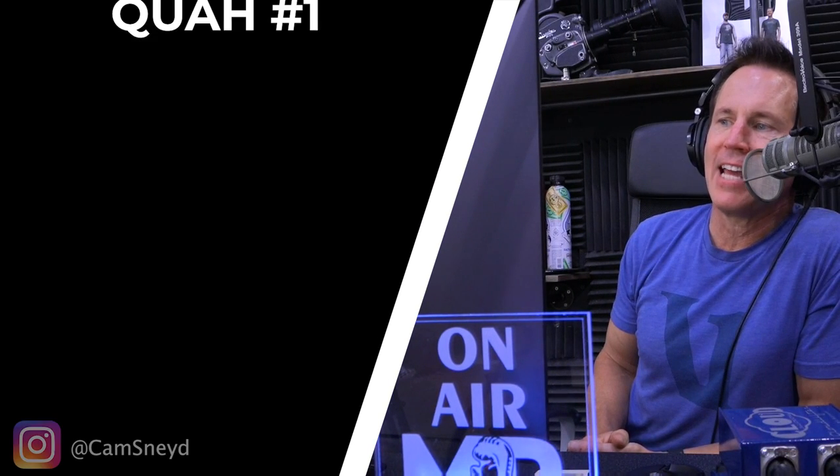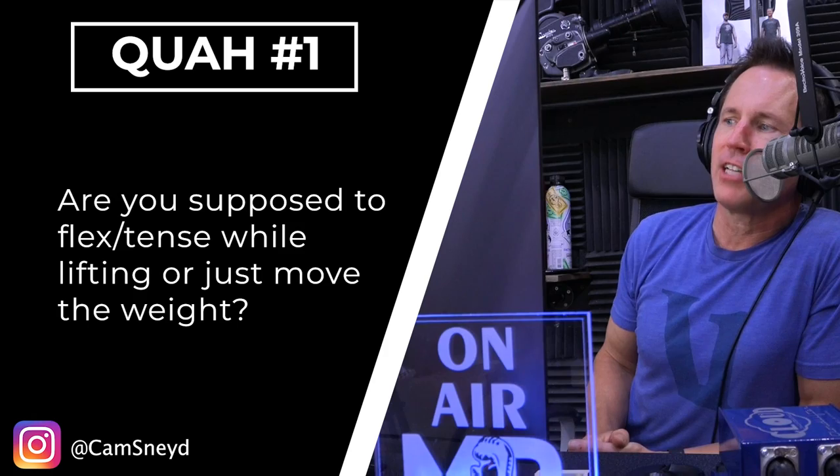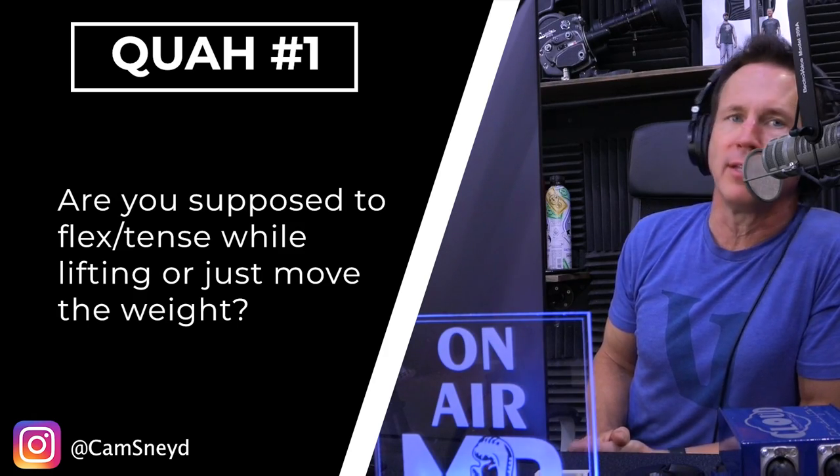The first question is from Cam Snade: are you supposed to flex or tense while lifting, or just move the weight? It depends on your goal and what you're training for. If you're trying to really develop a particular muscle or connect to different parts of a movement, you want to stay really connected — you want to flex, you want to tense, you want to feel those muscles contracting. This is more of a bodybuilder style of training and there's a lot of value in it. However, there's also a lot of value in just focusing on moving the weight.